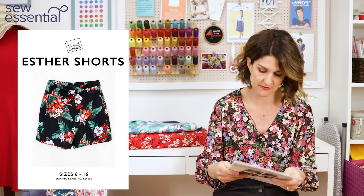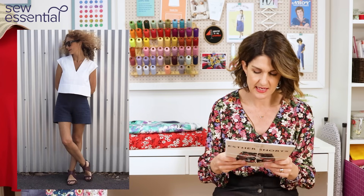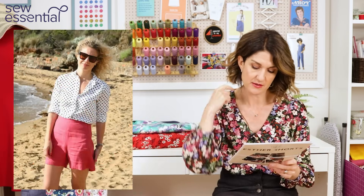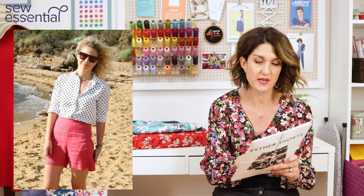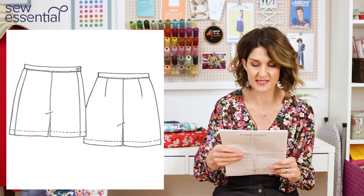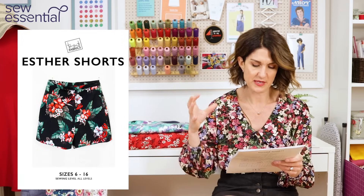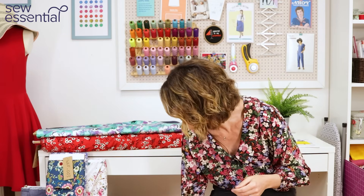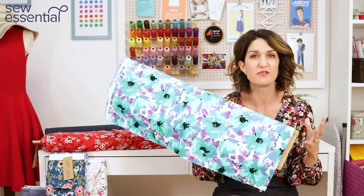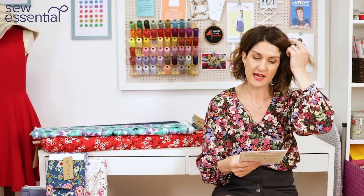The next pattern is the Ester Shorts by To Sooty Patterns, running from a size 6 to a 16 — I'll pop the link below in case there's another size range. Up to the 16 you only need 0.85 metres of fabric. They're a really cute, simple, modern-looking pair of shorts with a waistband and a panel down the side, so the drafting is really flattering with a great fit. You could use a nice cotton sateen, a stable woven, or even a lovely denim for a pair of classic denim shorts.